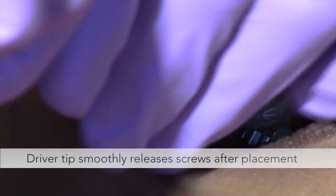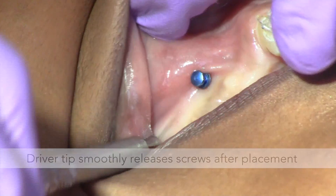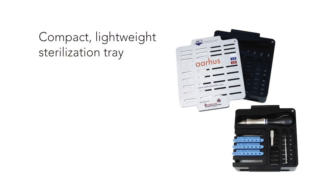The driver tip also smoothly releases screws after placement, minimizing any disruption when disengaging from the driver tip. The Aarhus system is easily delivered chair-side with a compact, lightweight sterilization tray.